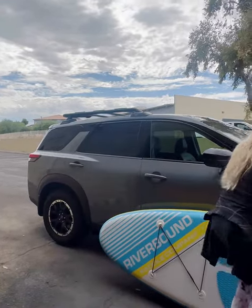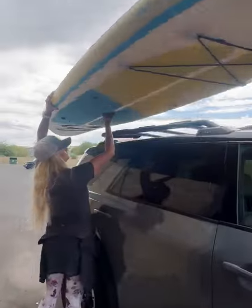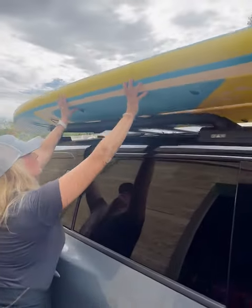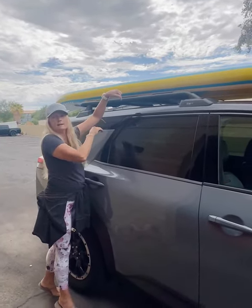I'm going to grab the board here from the handle. If I wanted to add a second board, I'd push this board forward a little bit so I have a little bit more space to get the board in behind the fence.